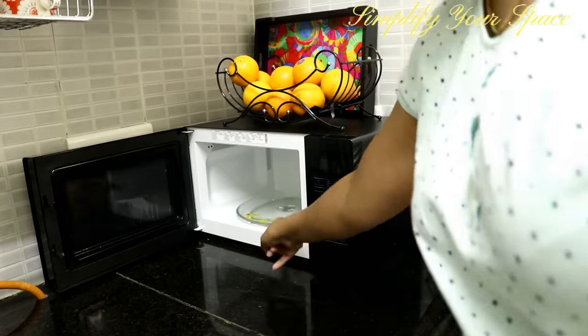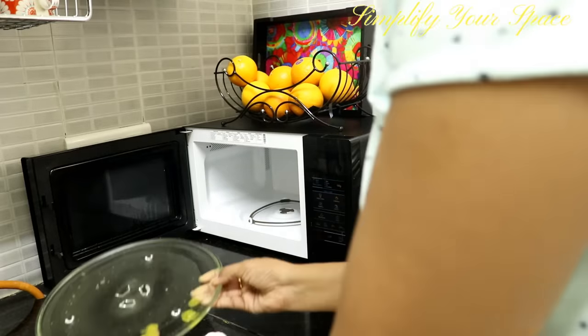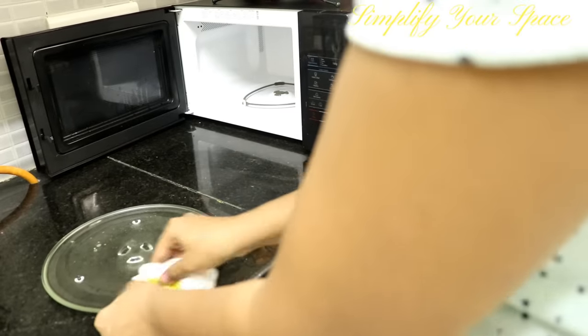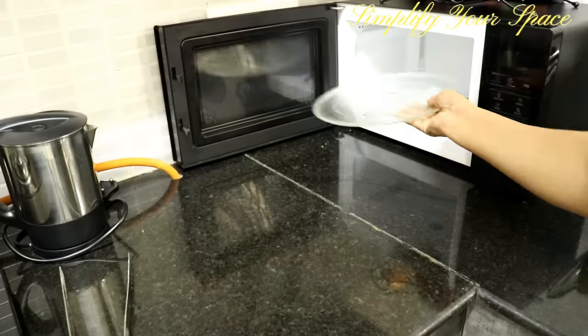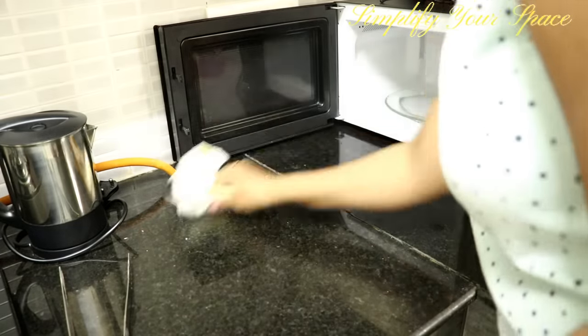One of the most ignored kitchen appliances is the microwave. Any leftover stains and spillages can cause cross contamination. Just give it a wipe immediately if you see any stains — it will not take much time. Also do a deep cleaning once or twice a month.